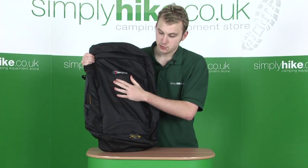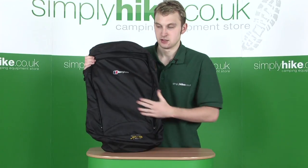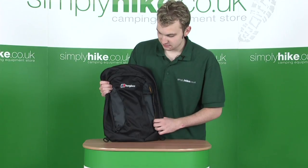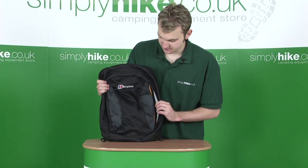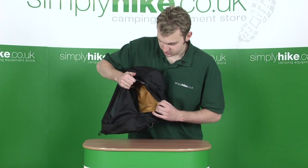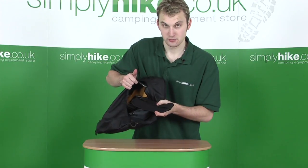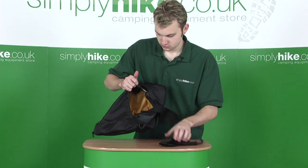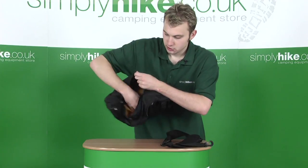Having looked inside the main compartment of the bag, we're now going to take a look in detail at the detachable day sack on the front. It's a really generous size, designed in much the same way as the main bag. You have zips on the front which give access to the main pocket, and inside you'll find a detachable and adjustable shoulder strap. Taking that out so we can see inside — again made of that strong, durable, long-lasting fabric.